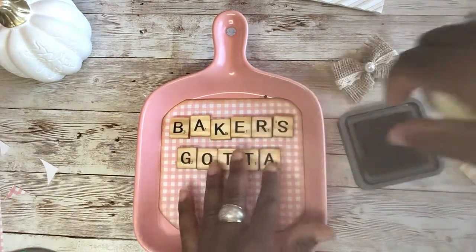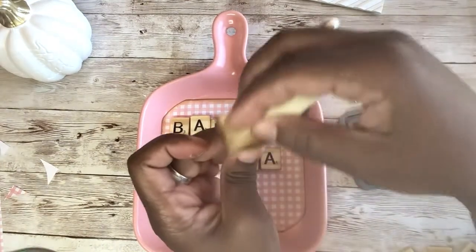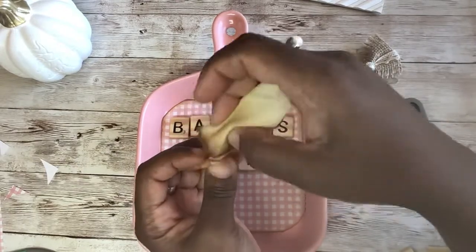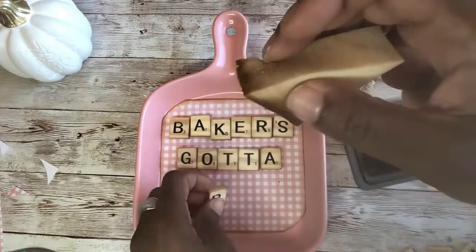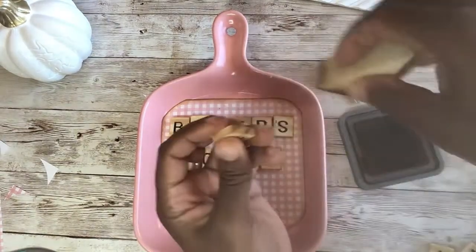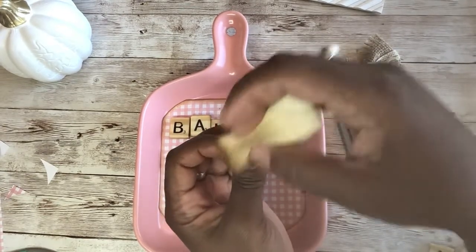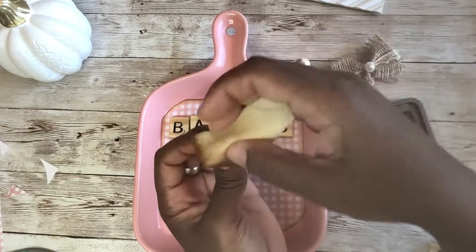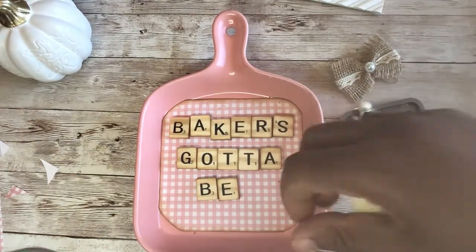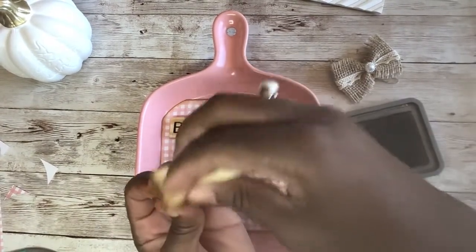Baker's gotta bake. I think my first real cake was in 2004 — my grandparents had a 50th wedding anniversary and I made their cake. I think it was three tiers: two tiers on the bottom, then a fountain in the middle, and a smaller tier on top. Yeah, that was like my first real cake and I was so proud of that cake.